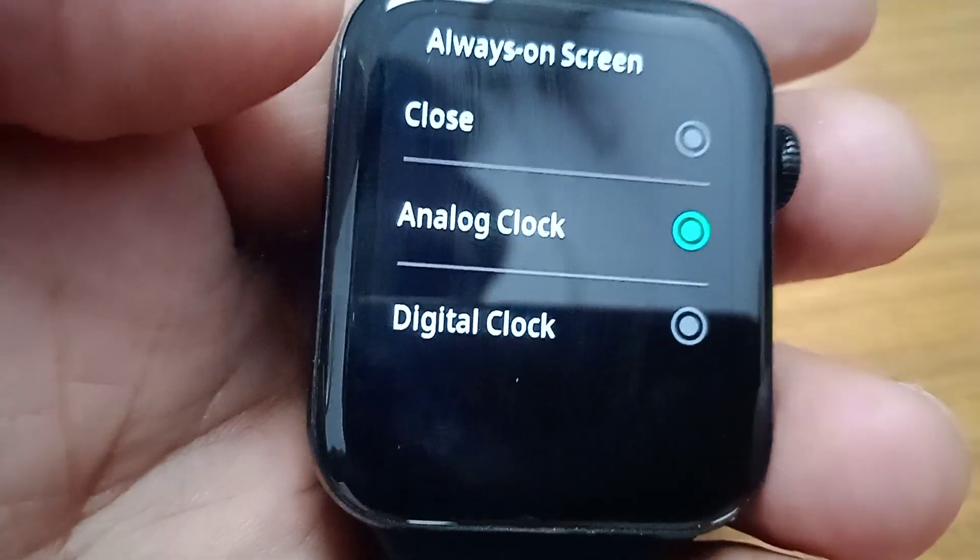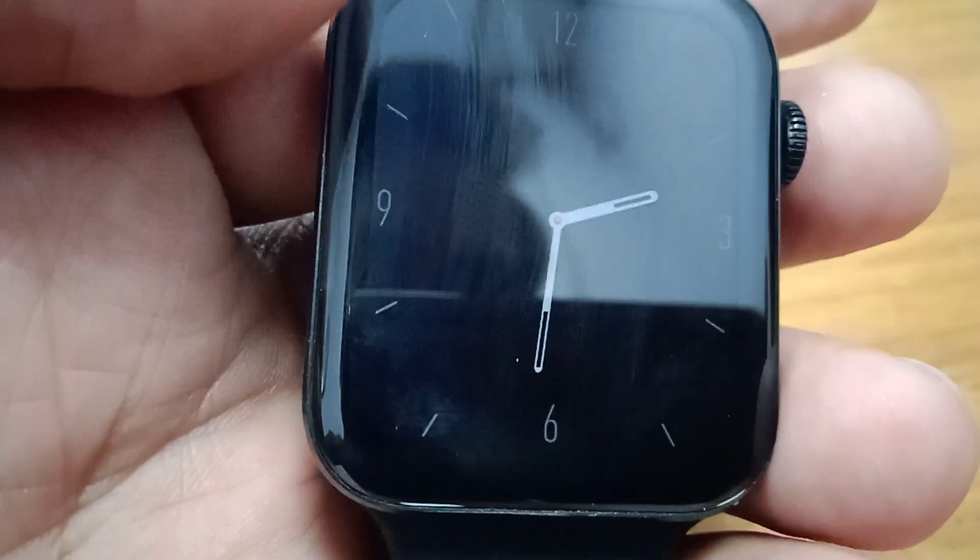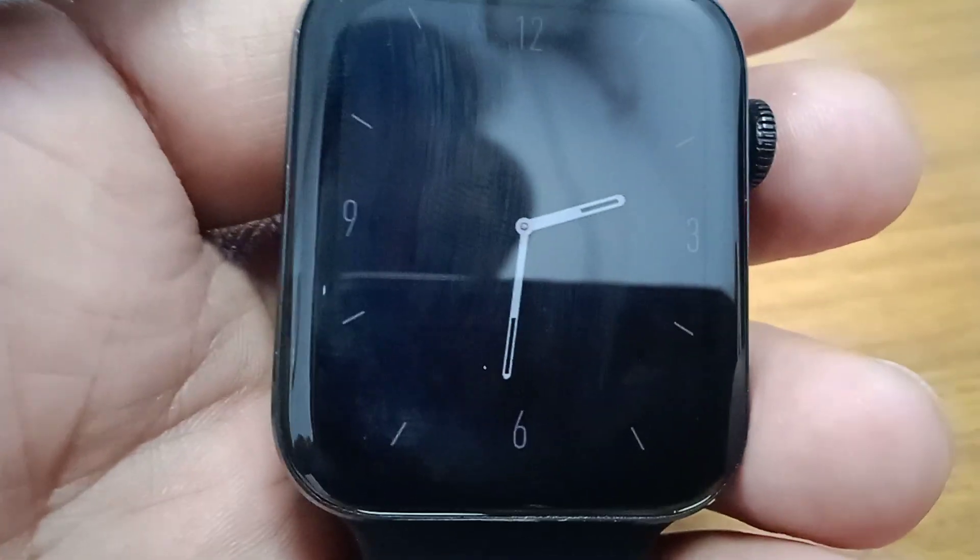It's according to you which function you are going to use. I have chosen the analog clock, so it is continuously showing the analog function. This is a very good example if you are using the smart watch.